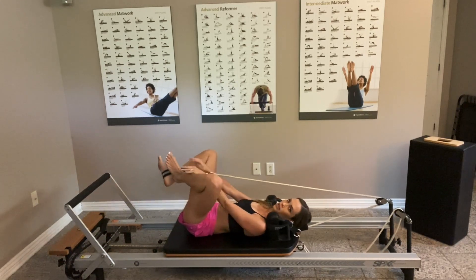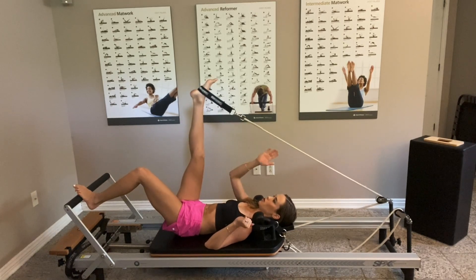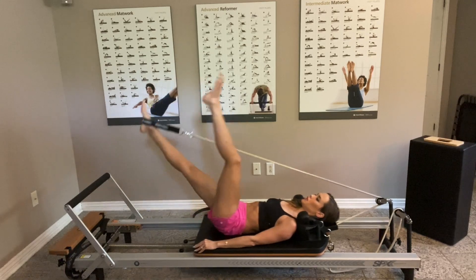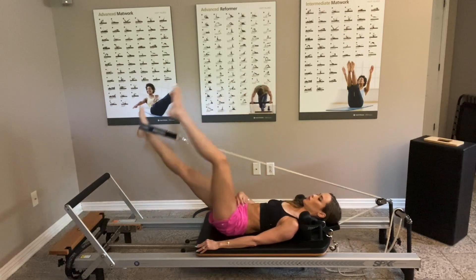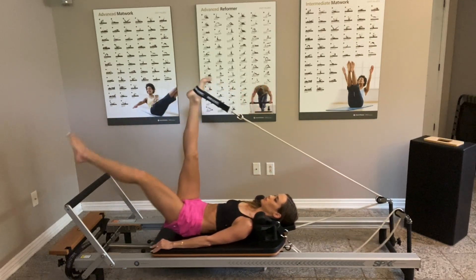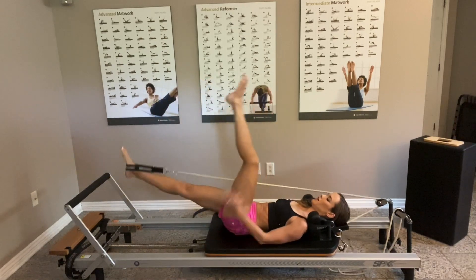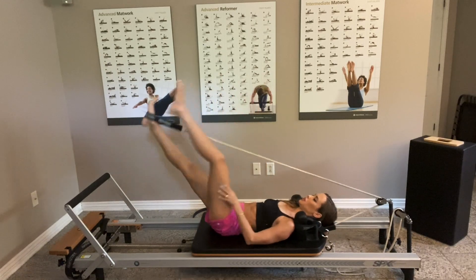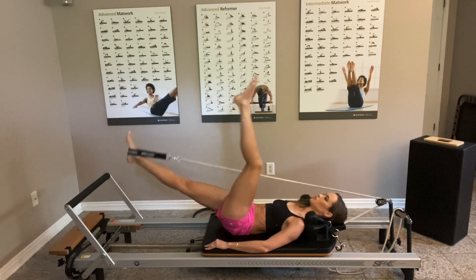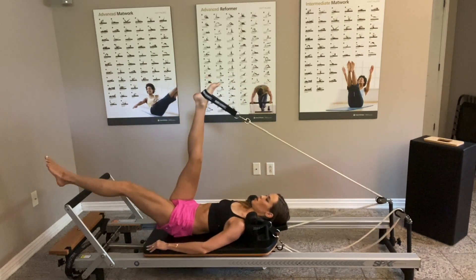Take a quick stretch if you need it — two feet together, knees apart. When ready, have the right leg in the strap up to the ceiling, left leg extended, and just scissor those legs. Try to keep the left foot pointed and the belly controlling the whole movement. Really using the back of the leg of the one in the strap and the front for the leg that's not in the strap. Last five, four, three, two, and one.